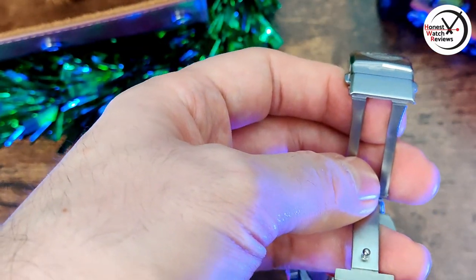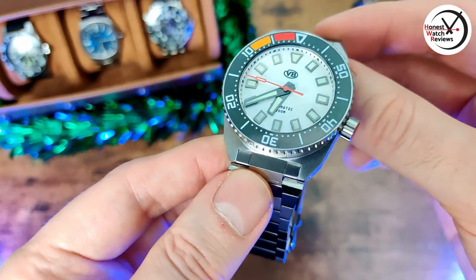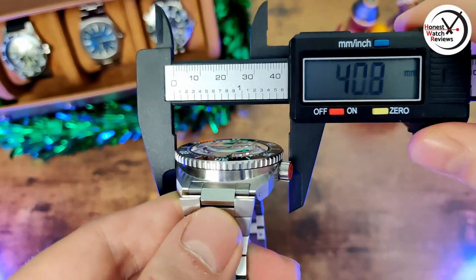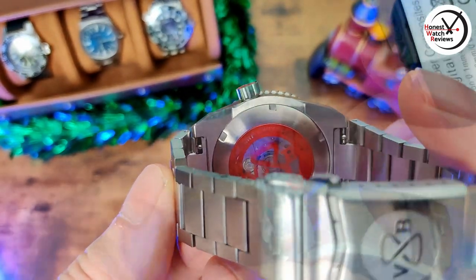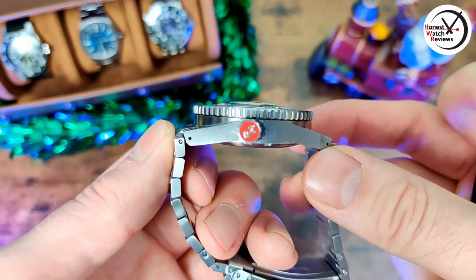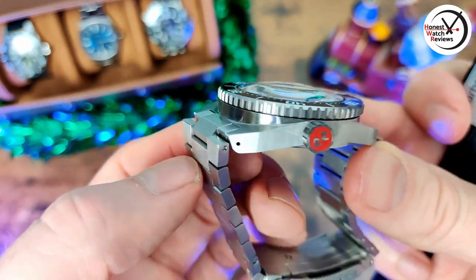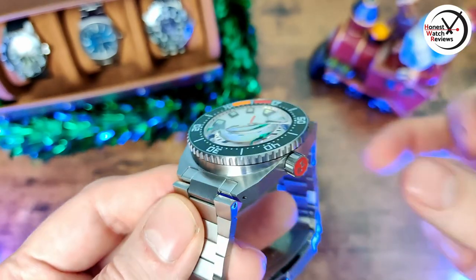Now let's get into the case dimensions — it's a pretty unusual case shape. The case diameter is 40mm but the bezel is 41mm so it does stick out just past the case. Thickness is 13.7mm, though the dome crystal accounts for a few of those millimeters. Lug width is 20mm and lug-to-lug is about 47.8mm. The male end links do stick out a little past that, but they curve down pretty quickly so it doesn't make much difference on the wrist.